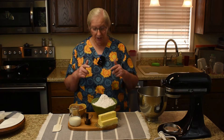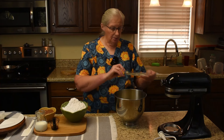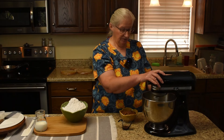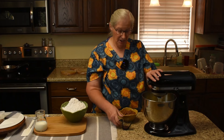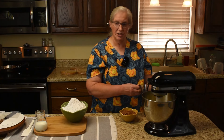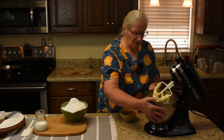For the buttercream icing we will need 10x sugar, cocoa, milk, vanilla extract, and butter or margarine. Put butter or margarine in the mixing bowl with the paddle attachment — the first thing I'm going to do is mix the butter or margarine by itself to help fluff it up before the cocoa hits. Then I'll put the vanilla in and give it a whip, starting out slow so vanilla doesn't go everywhere.